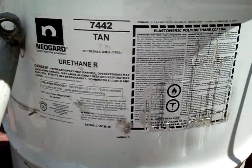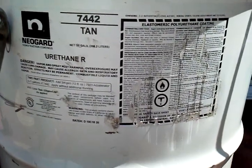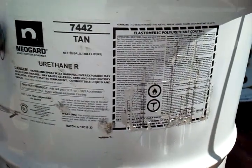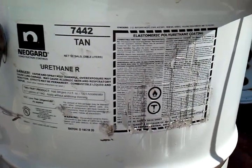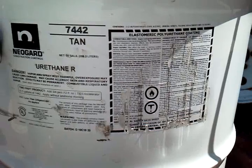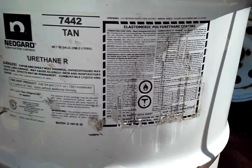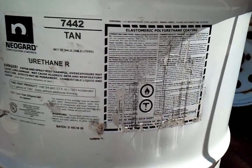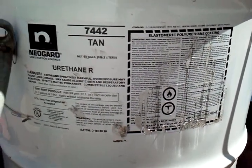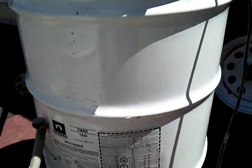We're going to be using a NeoGuard construction coating. It's a urethane, a two-part polyurea or elastomeric polyurethane coating. This is premixed to a tan and comes in a 50-gallon barrel.